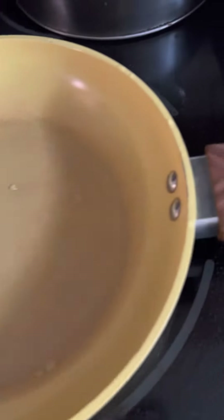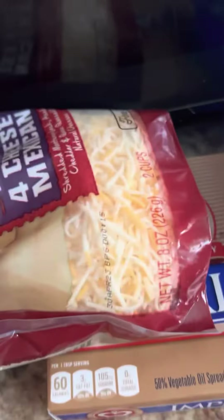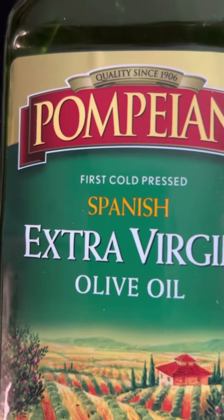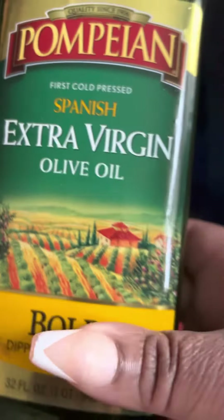And in this pan, I'll be making omelets for me and my hubby for brunch. The eggs here, the cheese, the butter — all set out. And I'll probably put a little bit of EVOO in it — extra virgin olive oil.